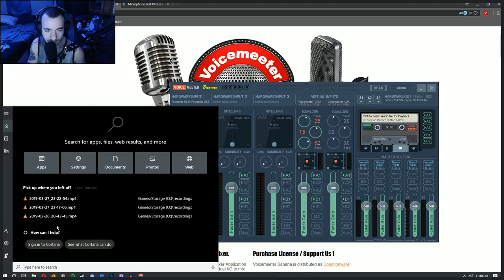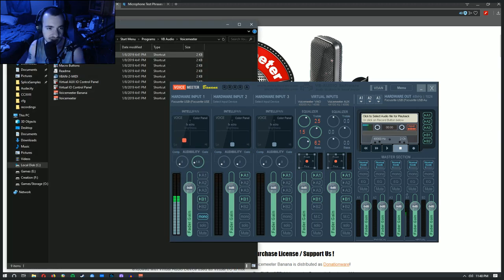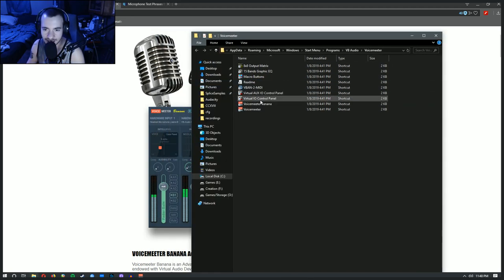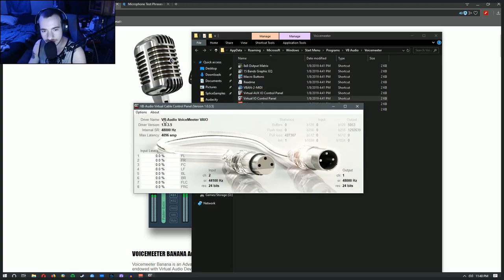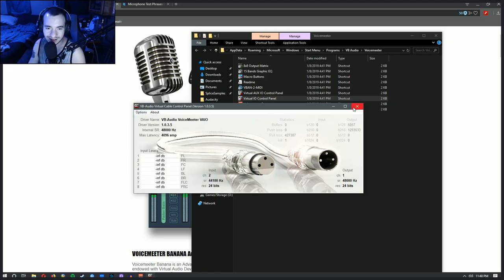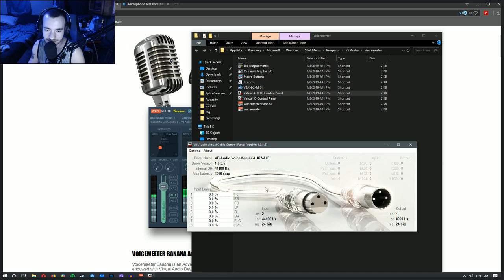After you install the software, go to where you installed Voicemeeter Banana and open the Virtual IO Control Panel. We want to make sure that all these cables are set to the same sampling rate. That will reduce things like latency or artifacting during your recordings and will make life a lot easier. Just go through and make sure that everything is at the same rate — I'm not using all of them so I don't have to mess with all of them.